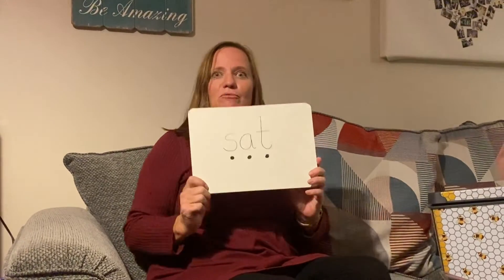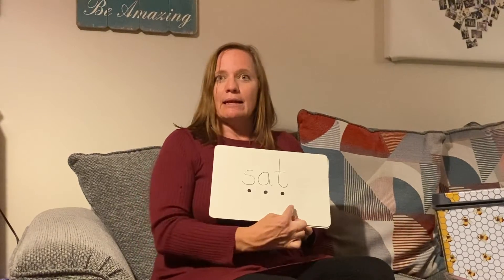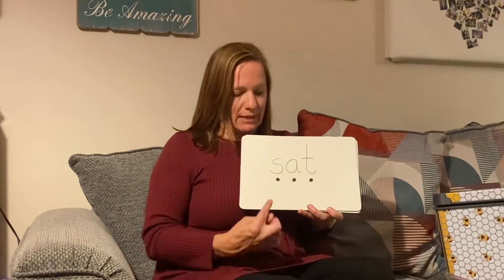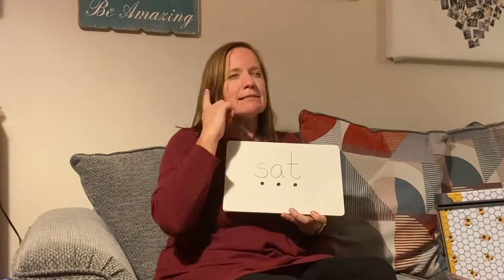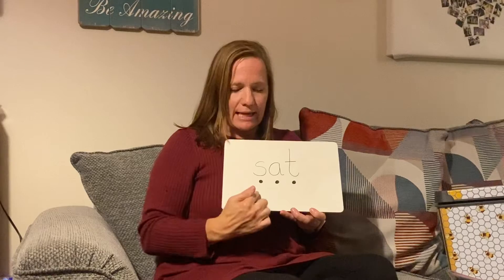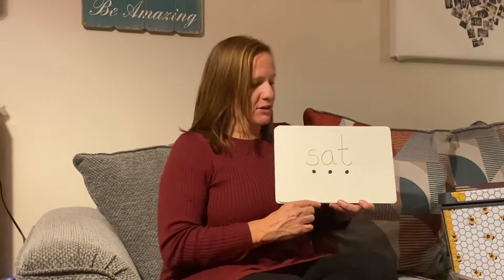So we're going to start, we're going to have a go at reading this word. I've drawn the sound buttons on. Now we practiced this the other day, didn't we? So we're going to touch the sound button and make the sound, and then we're going to listen really carefully to hear the word we've just made. Are you ready? Let's have a go.